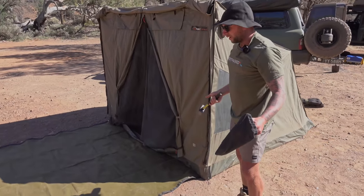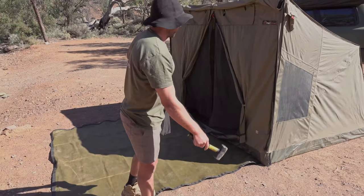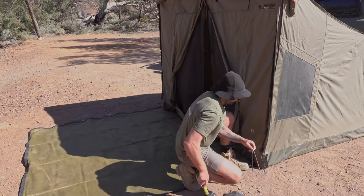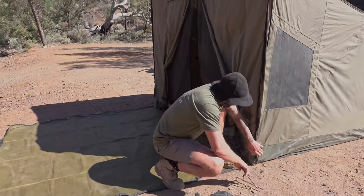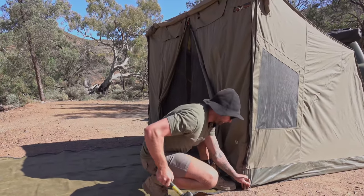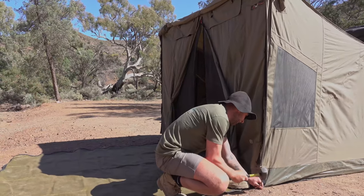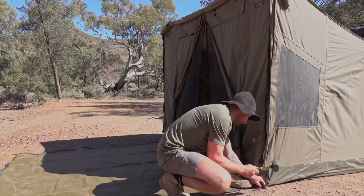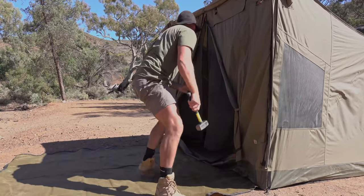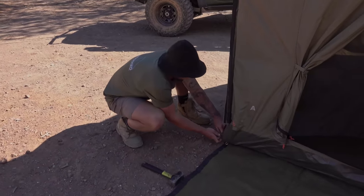For just an overnighter you could throw your mattress in there and that's not going anywhere. I recommend pegging back to the corners, but these front ones - unless it's going to be really windy or you're going to be here for a few days - we tend to peg them out so you can get it nice and taut. Pull that last one in nice and tight.